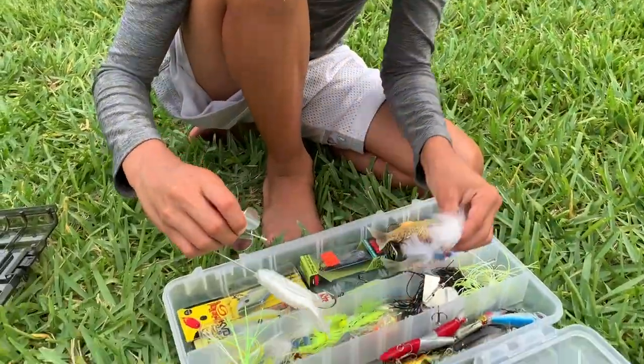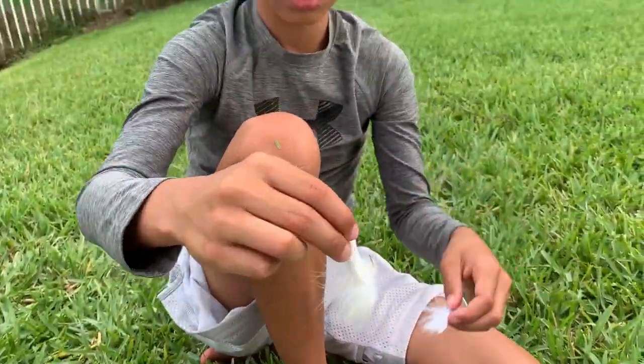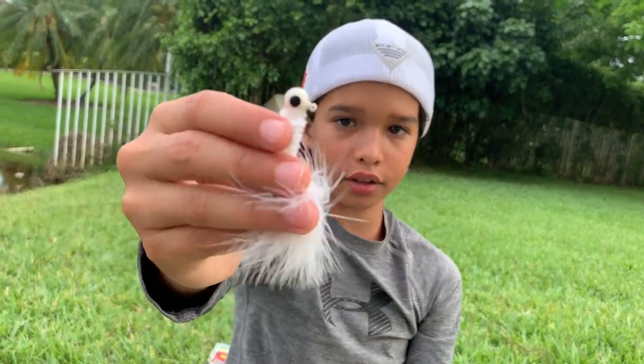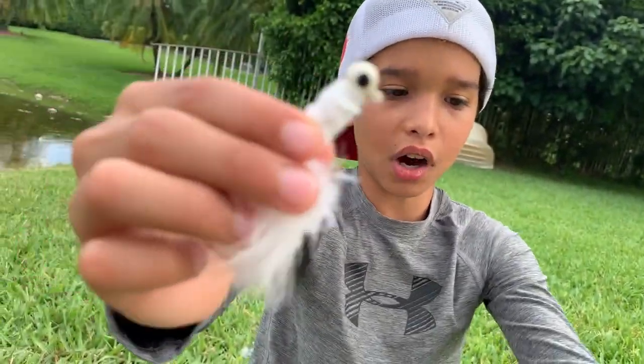Right here these are crappie jigs, but I don't fish crappie — I use these for peacock bass. Peacocks love these things.